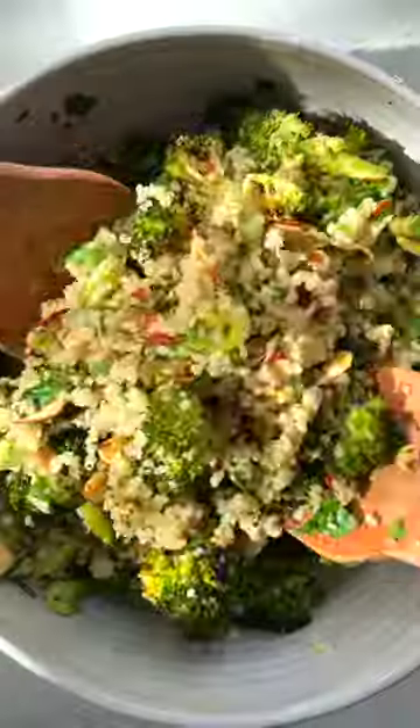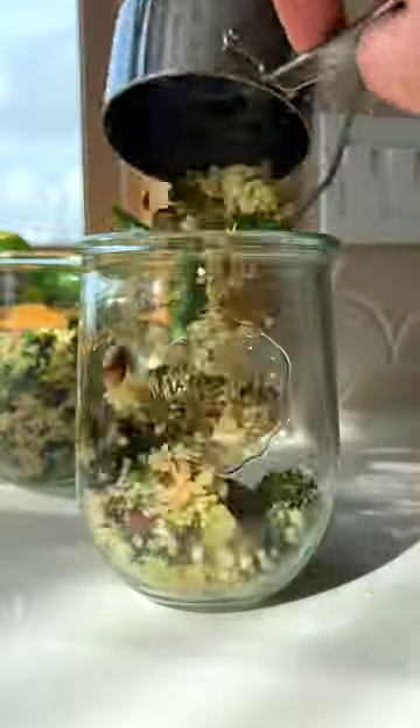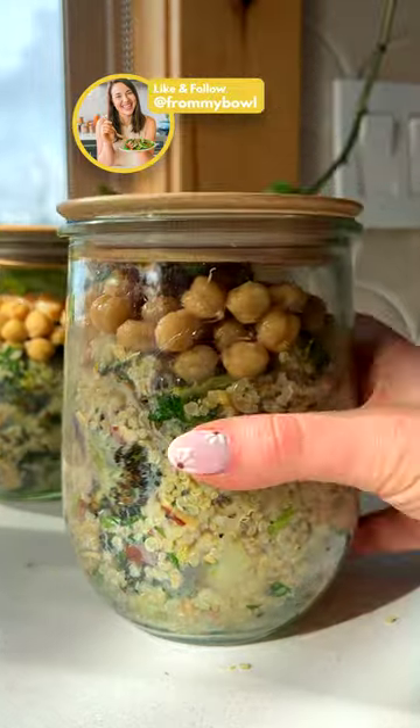You can totally serve this as a light side dish for dinner, or for an extra boost of protein, toss with chickpeas for a no-reheat lunch. Enjoy and follow For My Bowl for more simple plant-based eats.